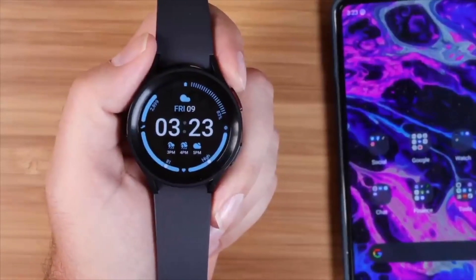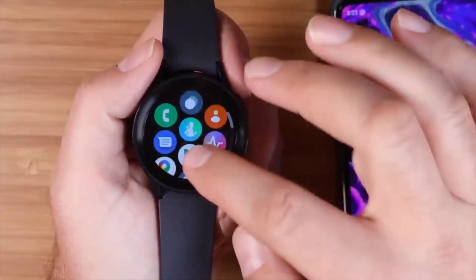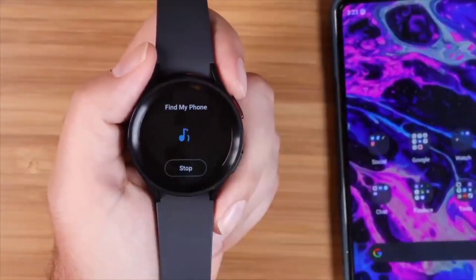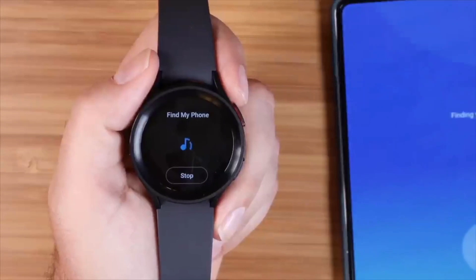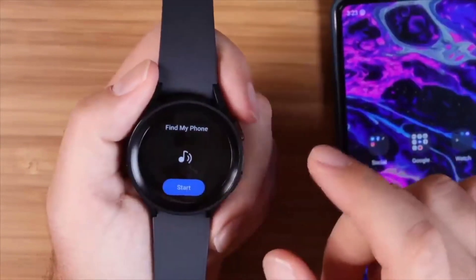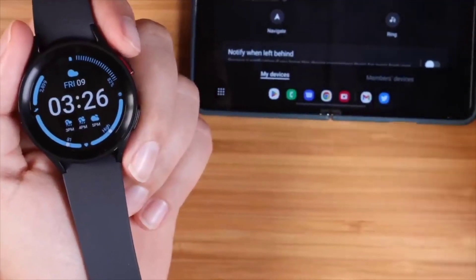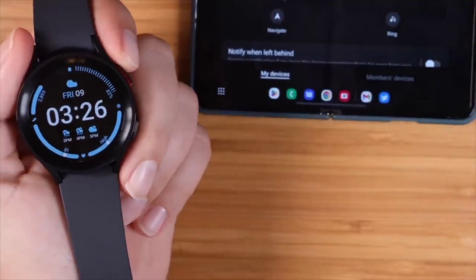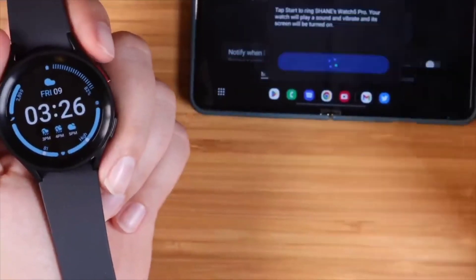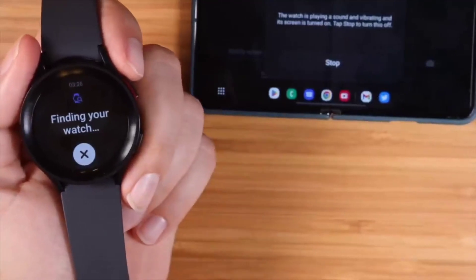If you ever have issues misplacing your phone, you can find it using the find-my-phone feature on the Galaxy Watch 5 Pro. Swipe up your applications, look for the small square with a magnifying glass, tap that, and hit start — that's going to cause your phone to ring so you can find it. You can also do the same thing from your phone to find your watch; the app will give you the last known address and you can navigate there in Google Maps, or select ring to play sound on the watch.